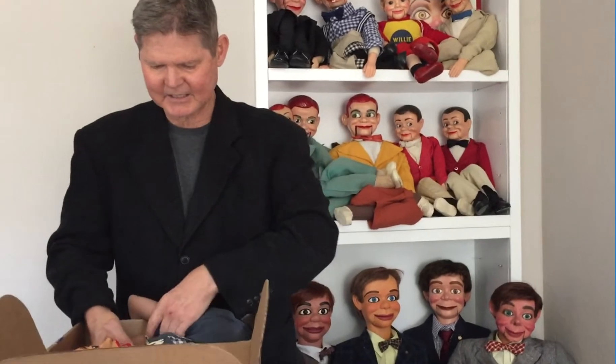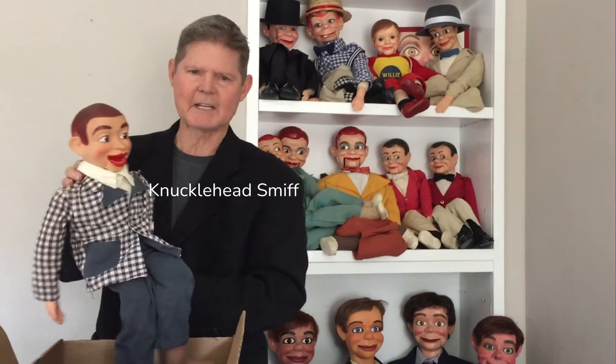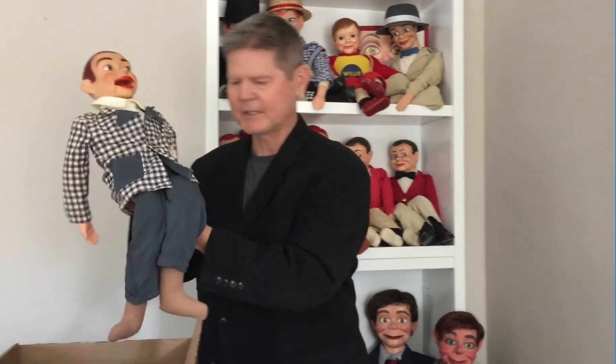Okay, yes — you may have guessed — Knucklehead Smith. So I've been wanting him. He's a friend of Mahoney, of course.